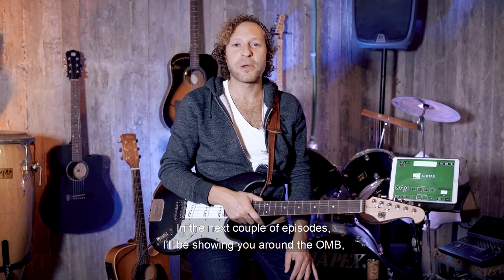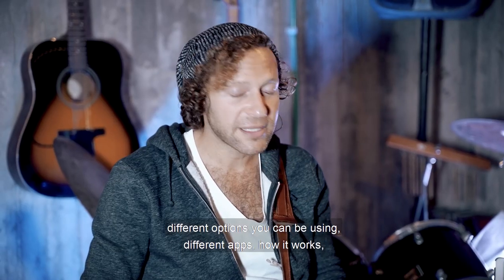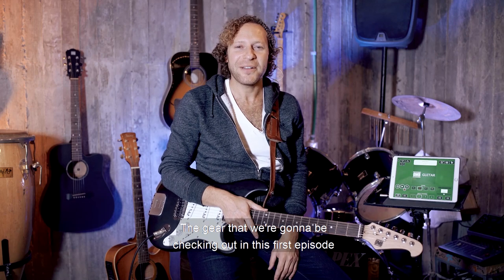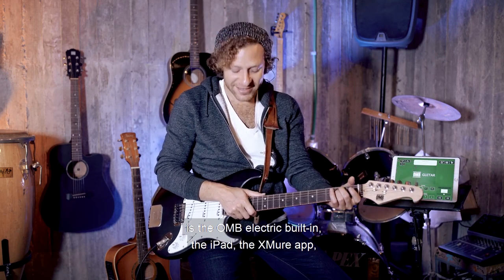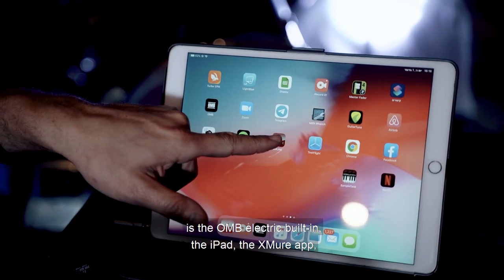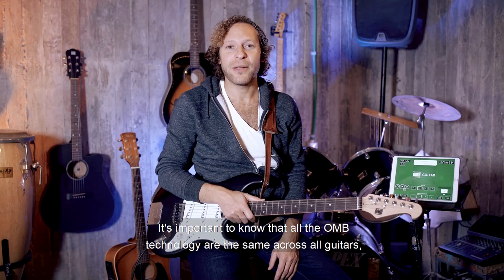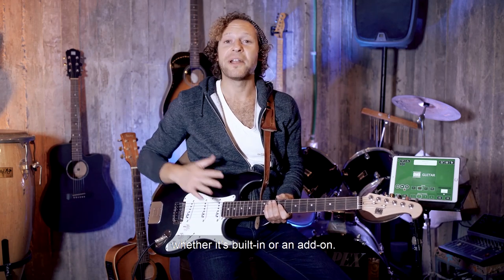In the next couple of episodes, I'm going to be showing you around the OMB — different options you can use, different apps, how it works, simple things and also some more complex things. The gear we're going to be checking out in this first episode is the OMB electric built-in, the iPad, the Exmure app, and my favorite — the pedal. It's important to know that all the OMB technology is the same across all guitars, whether it's built-in or an add-on.